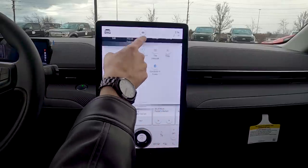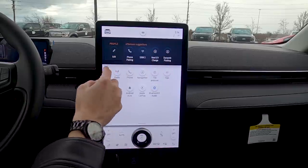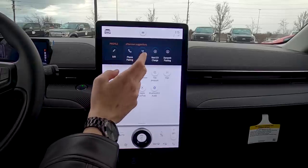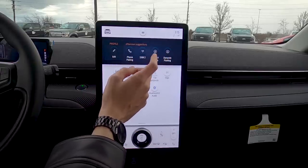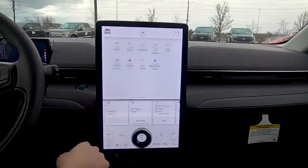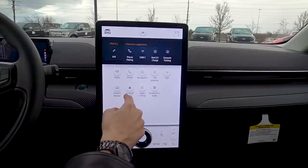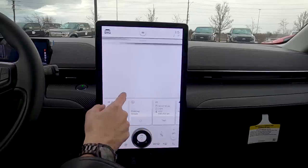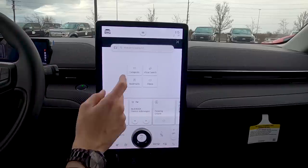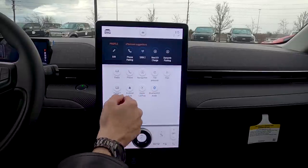The six-dot button at the top is for individual profiles — you can set up a profile, manage phone pairing, and set up SiriusXM. There are basics like radio, phone hotkeys, and a digital owner's manual — if you see a warning light, jump into the manual right from the screen to find out what it means. There are also hotkeys for Android Auto and Apple CarPlay, and a Bluetooth connect button.